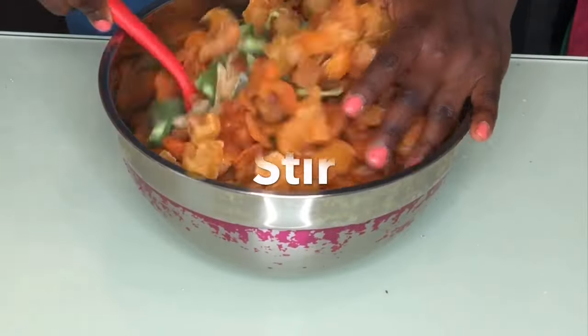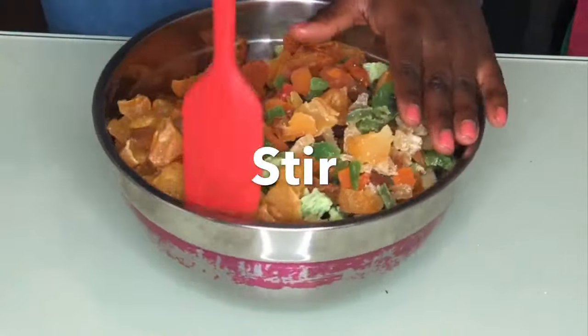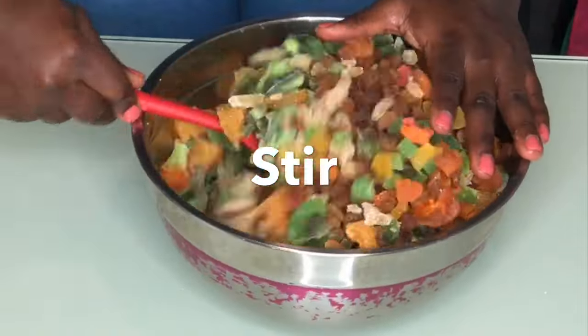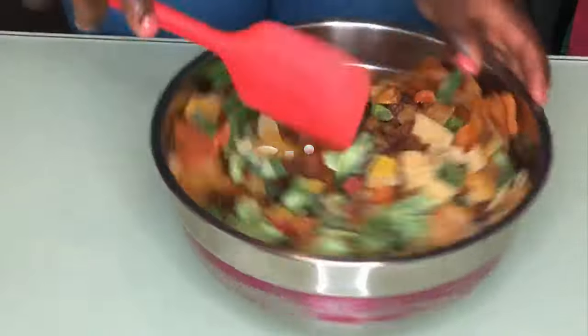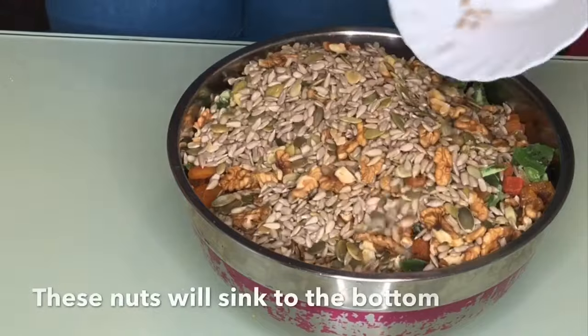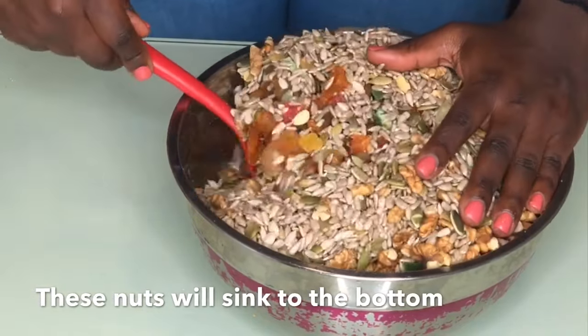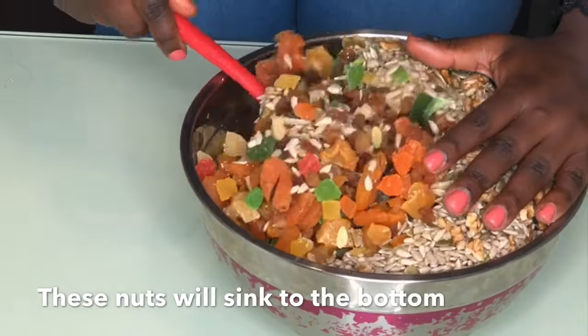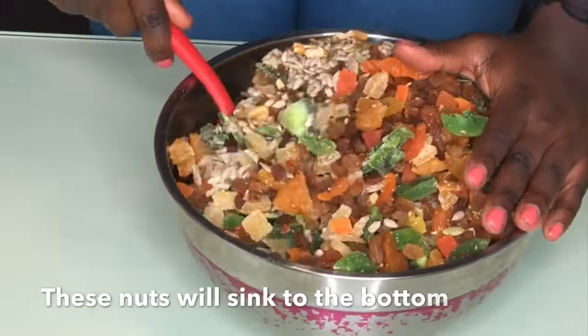I'm going to pour some nuts in here. Usually when I pour nuts they sink to the bottom, so I don't pour everything. I'm going to soak only half of the nuts and keep the other half for topping the cake once it's done baking. I like to leave some for garnishes on top of the cake.